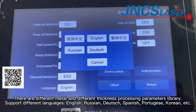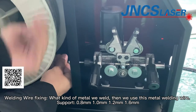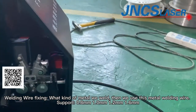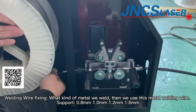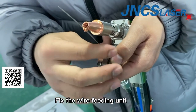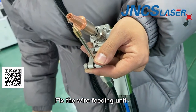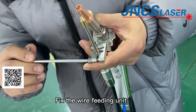For welding wire: whatever metal we weld, we use that same metal's welding wire. For example, if we weld stainless steel, we use stainless steel welding wire. If we weld aluminum, we use aluminum welding wire. The machine supports 0.8mm, 1mm, 1.2mm, and 1.6mm diameter welding wire. Note that the welding wire is not included with the machine — customers should buy it in their local market according to their welding requirements.